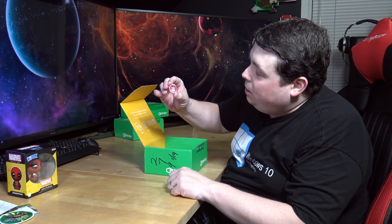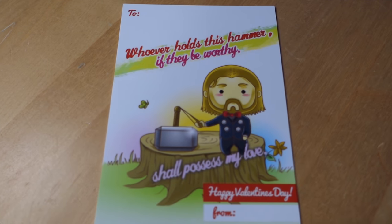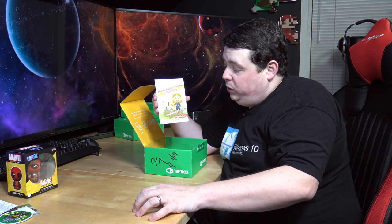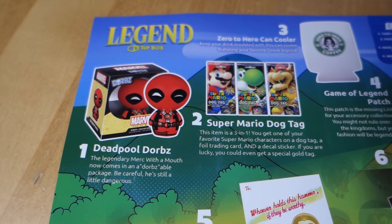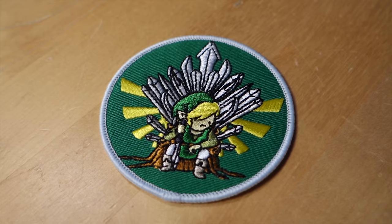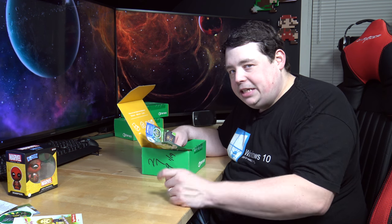We have the pin - the January 2016 Legend box pin. And we have a thing with a little Thor guy with his hammer - Mjolnir. Now we get the card at the bottom of the box. This is the Legend box and according to the back, that was a Deadpool Dorb - so I was correct, that is Deadpool, not Spider-Man. I knew it was Deadpool - Merc with a mouth, he's my favorite character. It was Game of Legends - it's freaking Link sitting on a throne of swords. It's a mashup - that's how you get around copyright, that's genius.